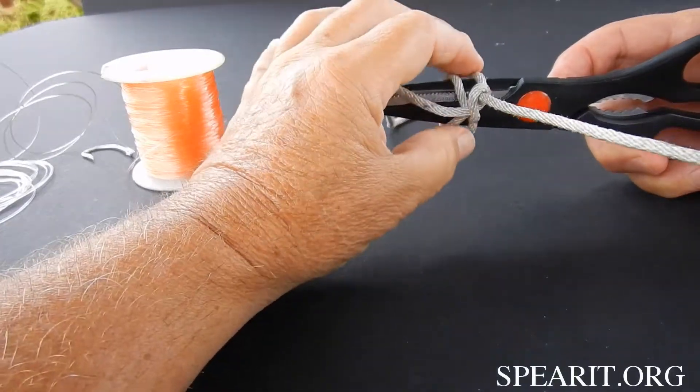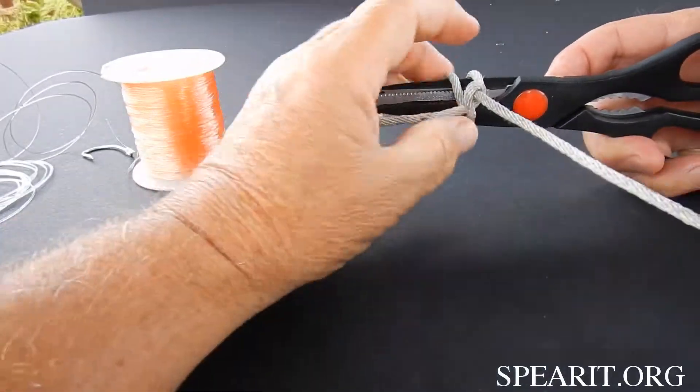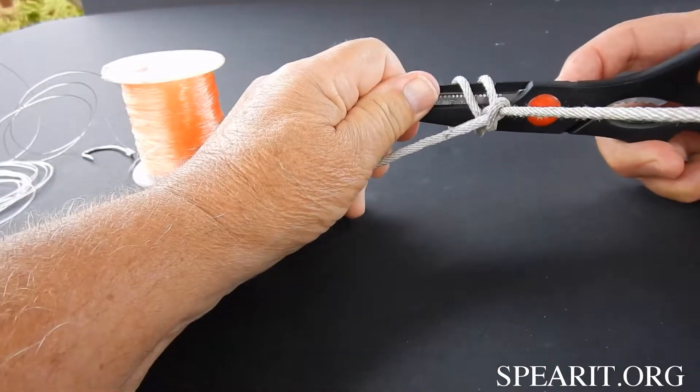The more you pull, it tightens up on what you're pulling. It doesn't slip — won't slip at all.